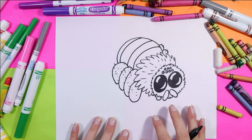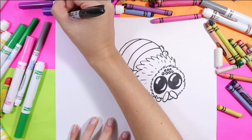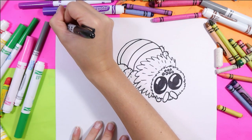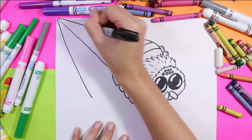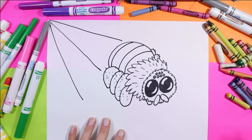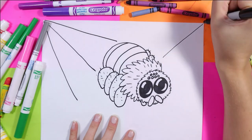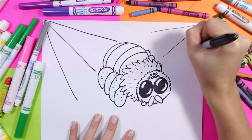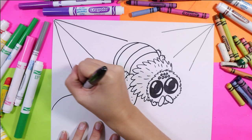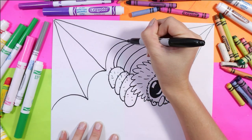Look how cute that spider is! Now we need to draw a web. I'm just going to have diagonal lines come out from a corner of my paper, and I'm also going to do it on this side as well. Anywhere you want to have a corner web you can do it — in all corners, it's up to you. Add your diagonal lines and we're going to simply connect them with a big U shape or curve shape.